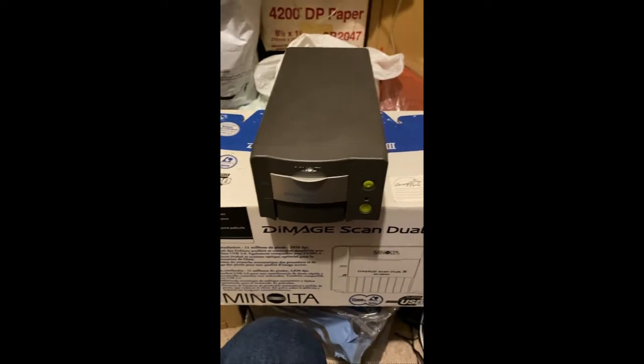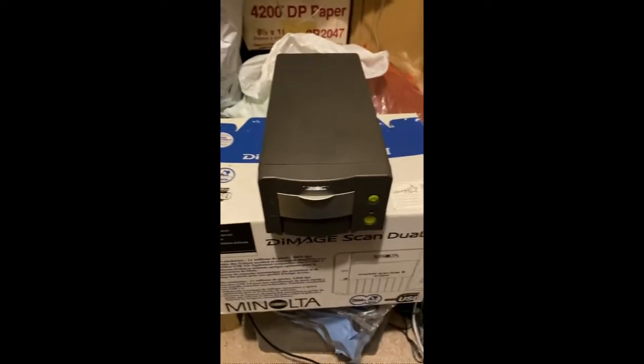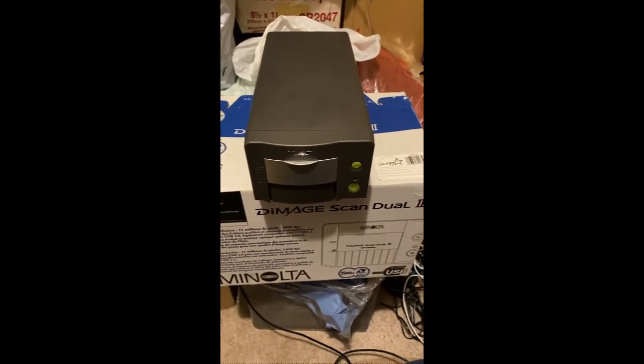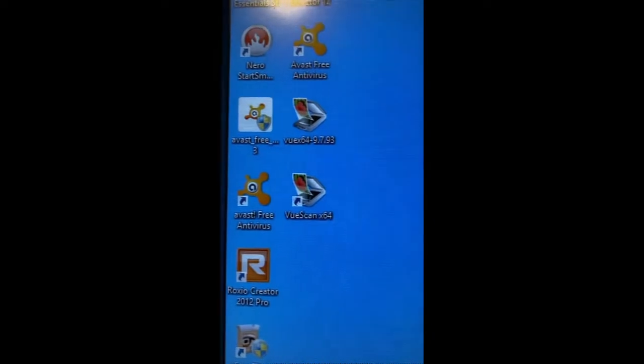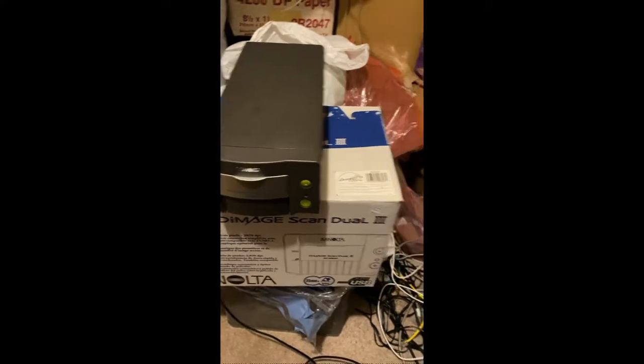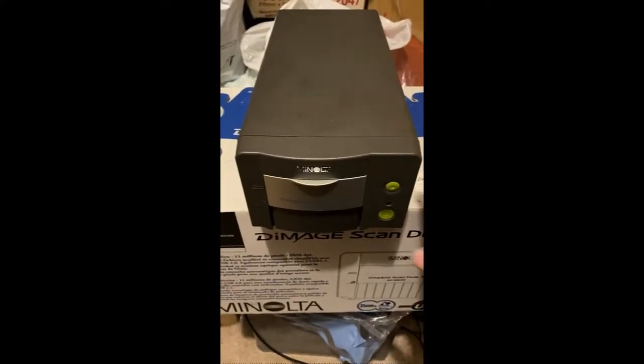So first thing you want to do is download VueScan to your desktop computer, which I've done — there it is, VueScan. My computer is obviously on but the scanner itself is off. You can plug in your scanner, make sure it's powered off, put in your USB cord to your desktop computer, and then go ahead and power on your scanner.